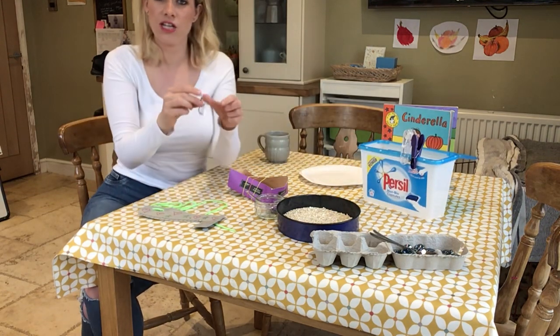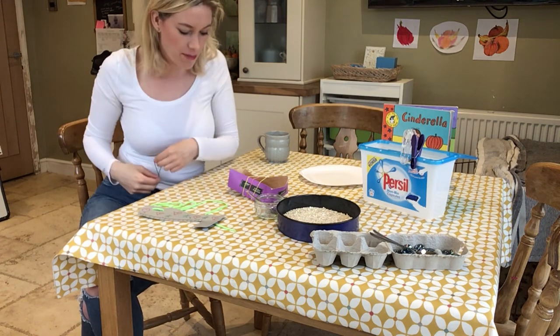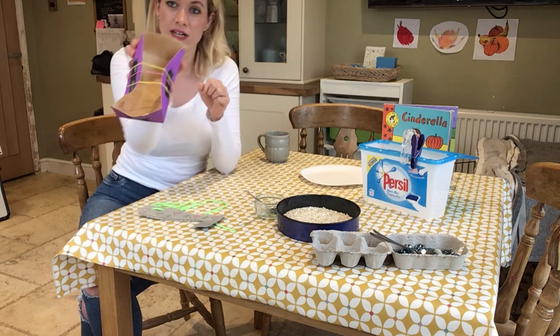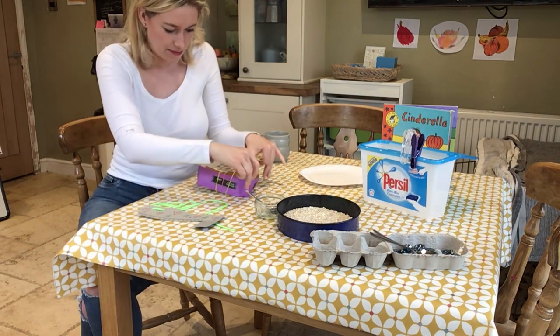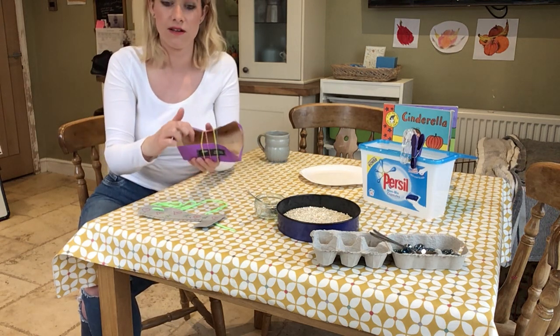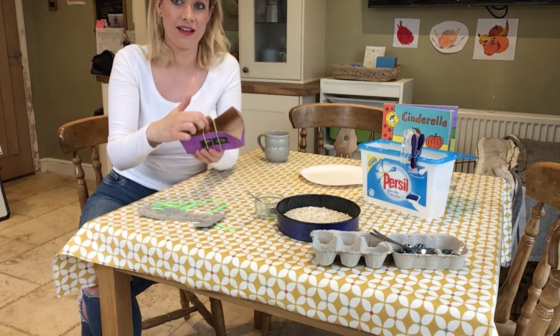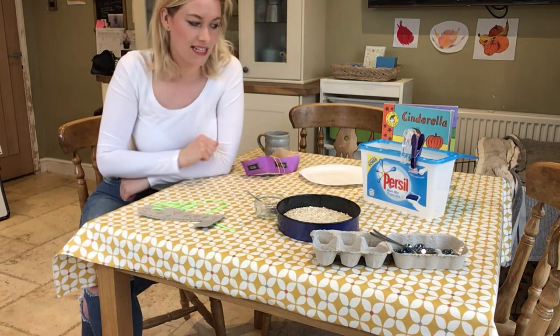If you've got any stretchy elastic bands you could have a go at stretching them over something, so see if you can find any. I've got a little box here and I've been stretching my elastic bands over it, making my hands strong. You could even make a little musical instrument with elastic bands.